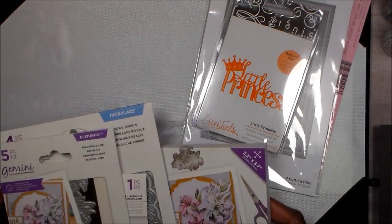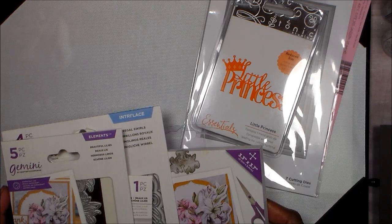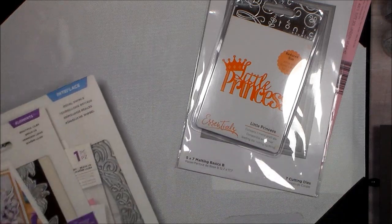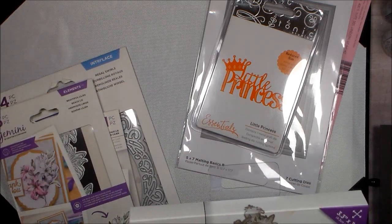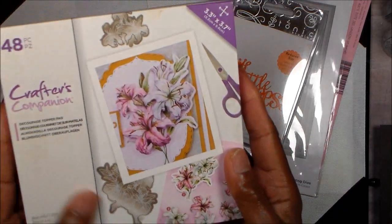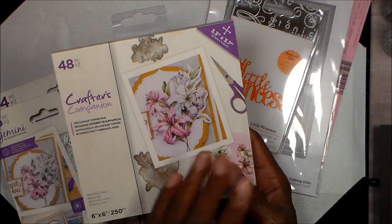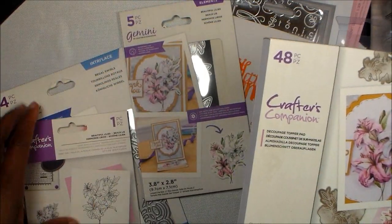For my birthday, one of my co-workers — I got her into making cards years ago. She would see my cards and said she wanted to do that, so I showed her some of the basics and she just went wild. I always tell her don't buy me craft stuff because I don't need it, but she bought me this Crafters Companion kit.